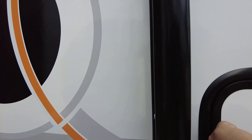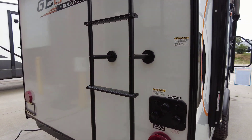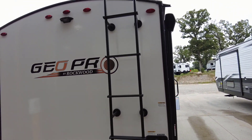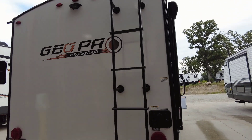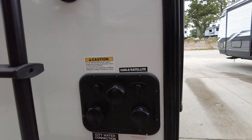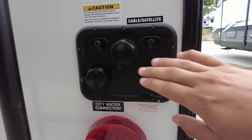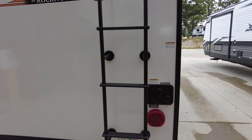Coming around to the back, you've got upgraded LED running lights on the top, bottom, and sides. There's a pre-wire for the Furrion backup camera and an access ladder to gain access to the fully walkable roof. This is your convenience center — cable TV and satellite input, tank flushing, city water connection, and winterization access. Now I'm going to grab this ladder and climb on top to show you those cool features.